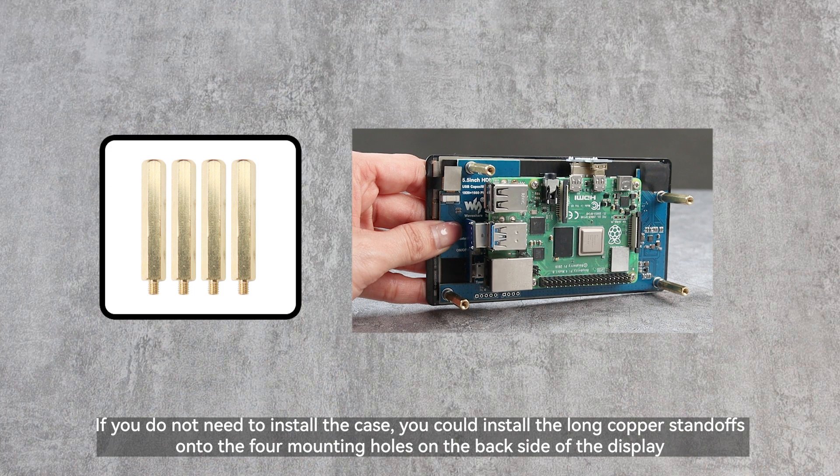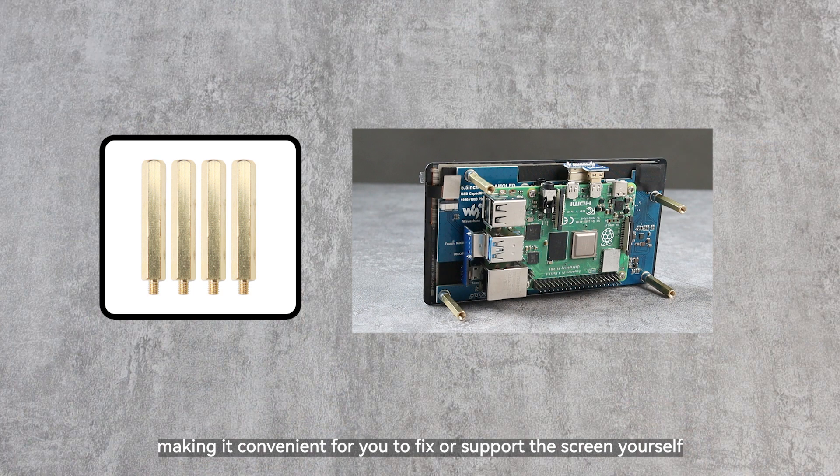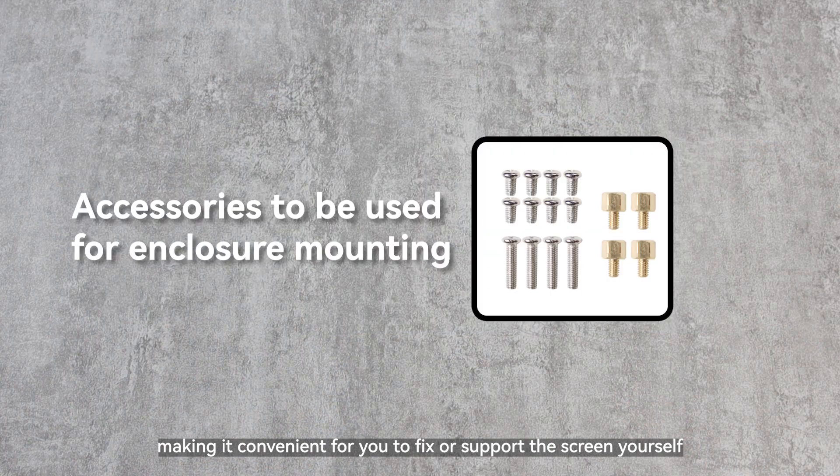If you do not need to install the case, you could install the long copper standoffs onto the four mounting holes on the back side of the display, making it convenient for you to fix or support the screen yourself.